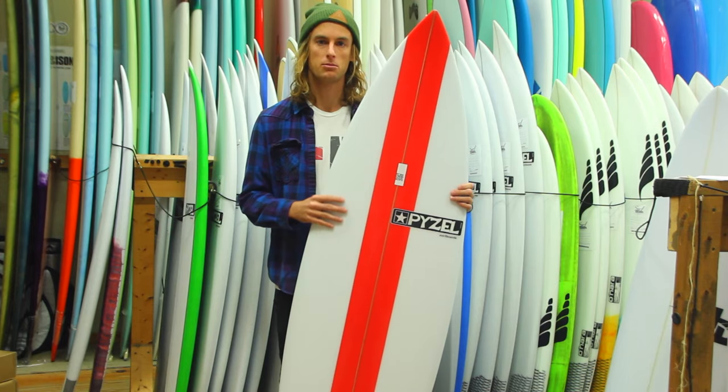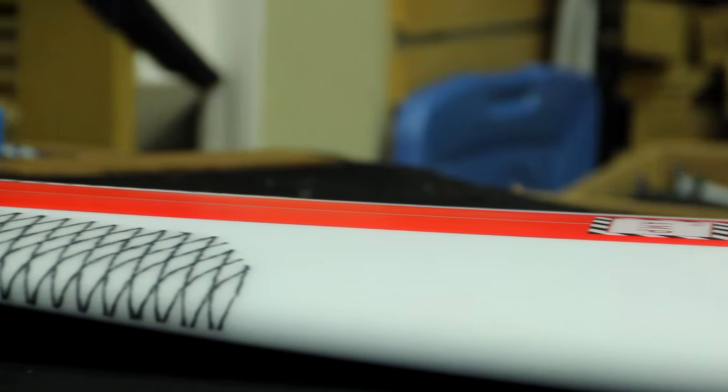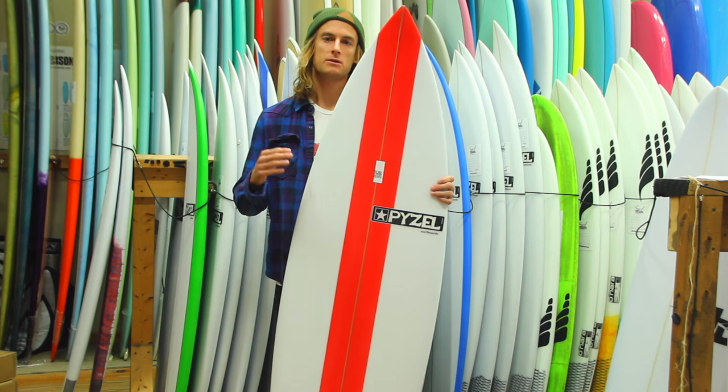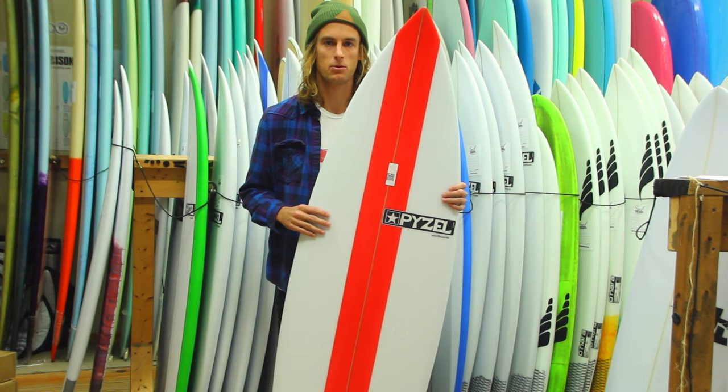Again, these are great boards just for the smaller waves — I would say anywhere from waist high to head high, especially on the East Coast. What you want to do is go with an inch or two shorter than you would your typical shortboard.